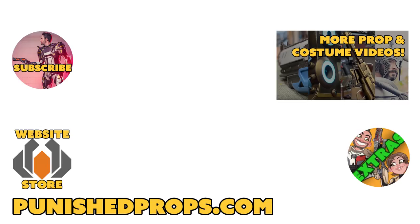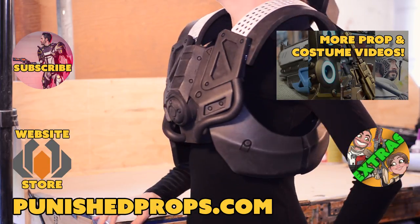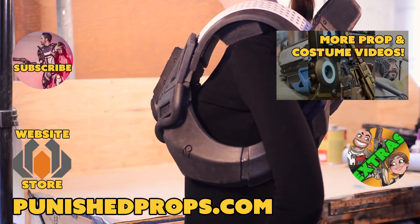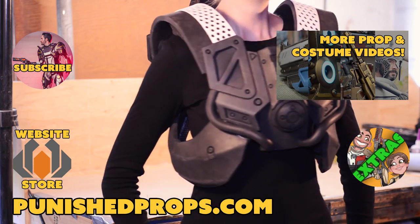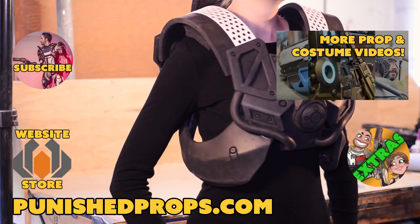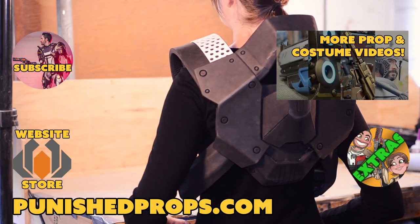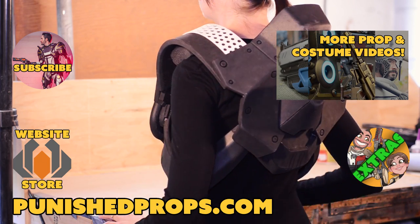Thank you so much for watching this build, and I hope these foam smithing techniques help you with your future costumes. Next week is the sweeper bot's heads, so I'll see you guys in that video. If you're new to the channel, please subscribe so you don't miss any of our new weekly prop and costume tutorial videos. For more goodies, head over to our website where you'll find blueprints, tutorial books, articles, and more. We also have a second channel for our Q&A show and extra behind-the-scenes videos. Thanks again, and happy crafting!